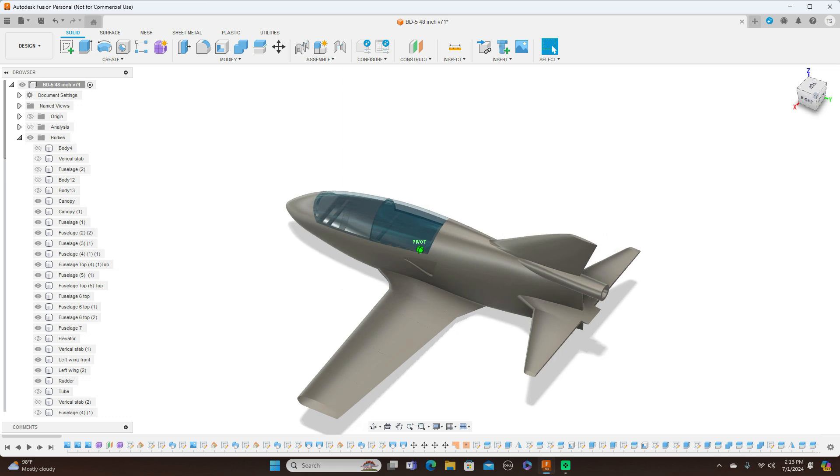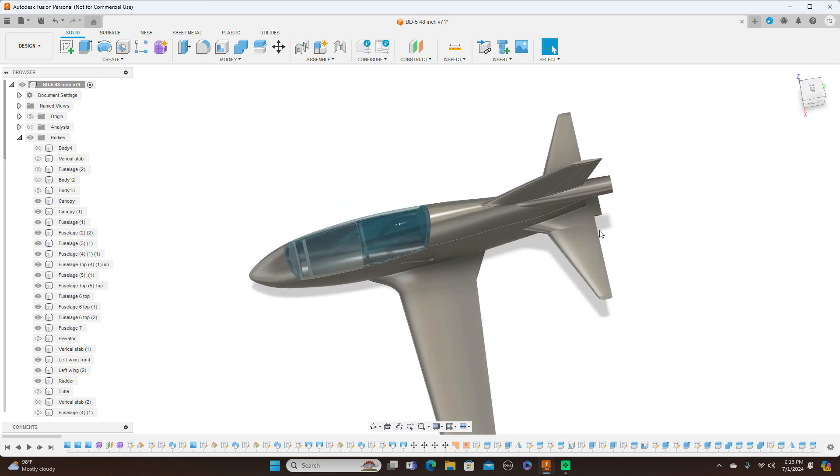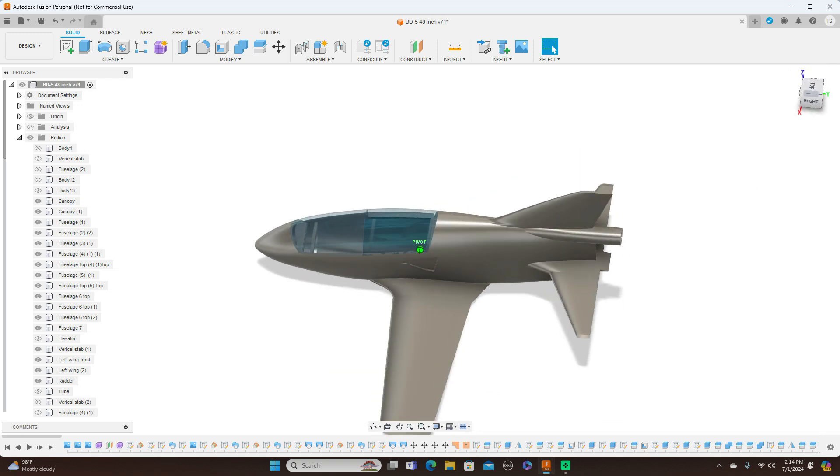They'll be able to modify the plane as needed. I did not know that the stab back here is a full flying stab — the whole thing moves, it doesn't have an elevator. I did put elevators on here, so I'm hoping that a couple of people I send the files to will go ahead and make this a full flying stab. If they don't know how, I can help them do that.